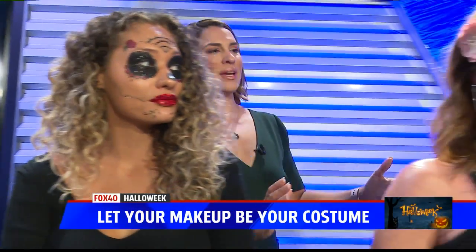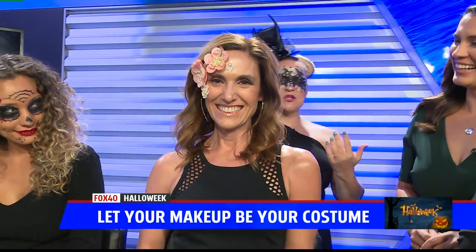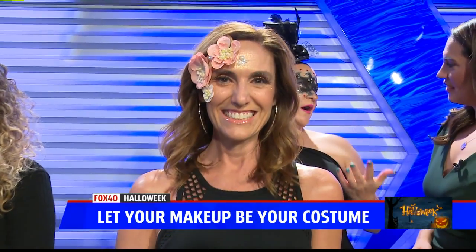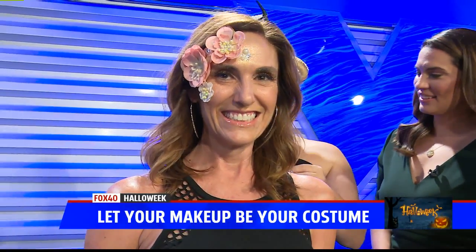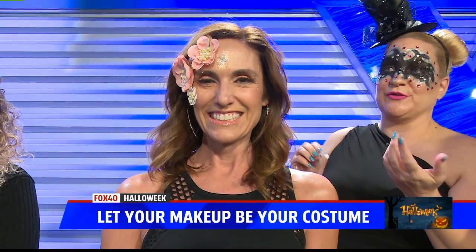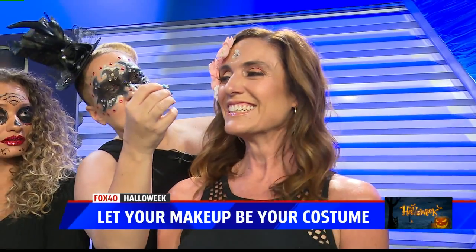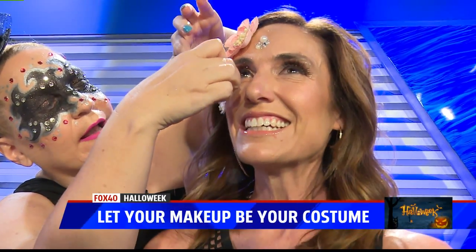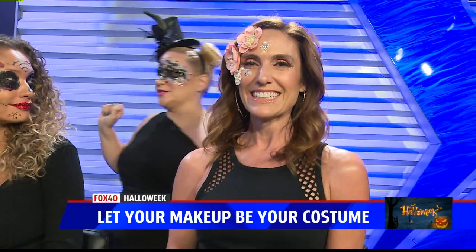Moving right along, we have our fairy — she looks stunning. The base makeup is something you can wear to work, and then if you have to change it up, just add these. I took flowers from the craft store and using dual glue adhesive, you stick these little guys right on. They stick right on and you've got an instant gorgeous glam fairy.